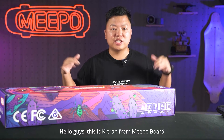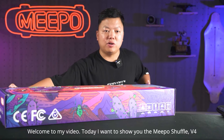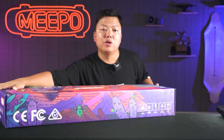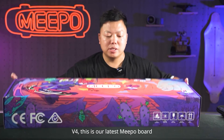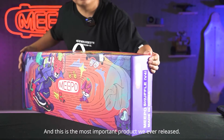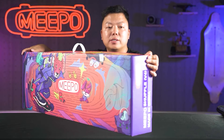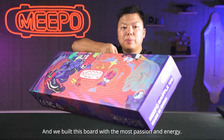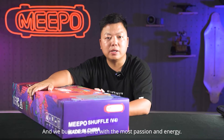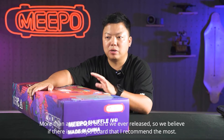Hello guys, this is Kiran from Meeple Board. Welcome to my video. Today I want to show you the Meeple Shuffle V4. This is our latest Meeple board and this is the most important product we ever released. We built this board with the most passion and energy more than any Meeple board we ever released.